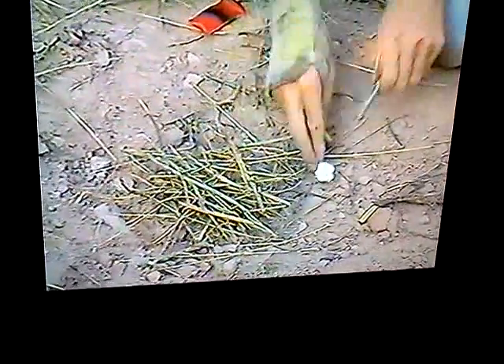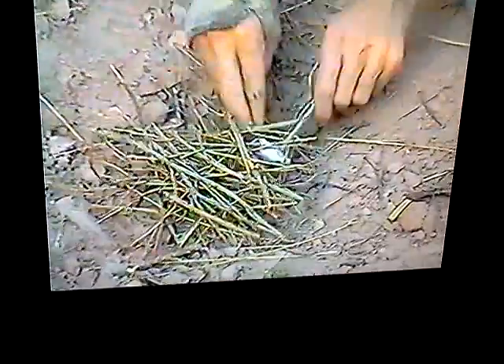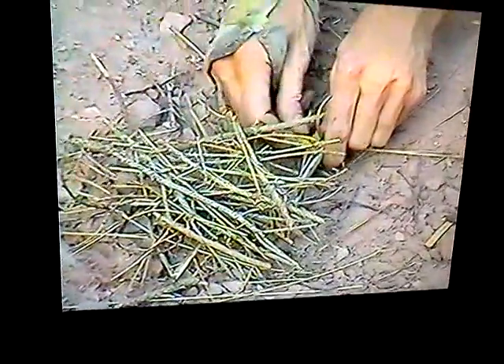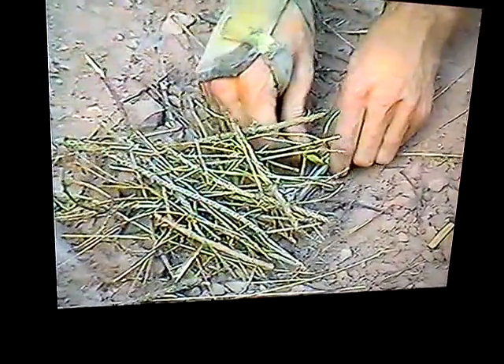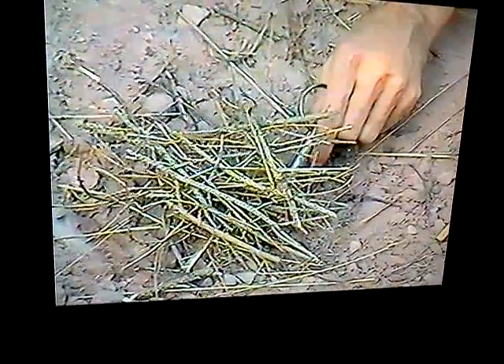Now when you're using flint as a vessel, you want to lock down on the cotton to hold it so when you're scraping you don't knock it out of the flames. Then you've got fire.